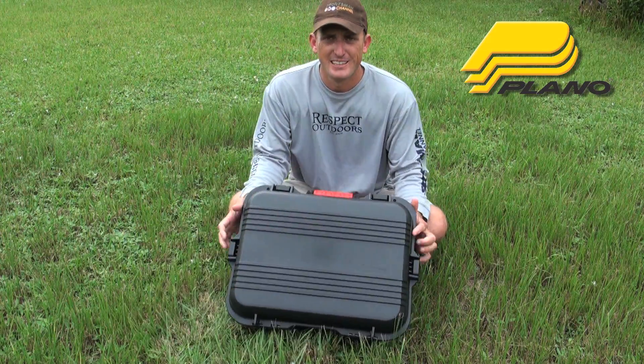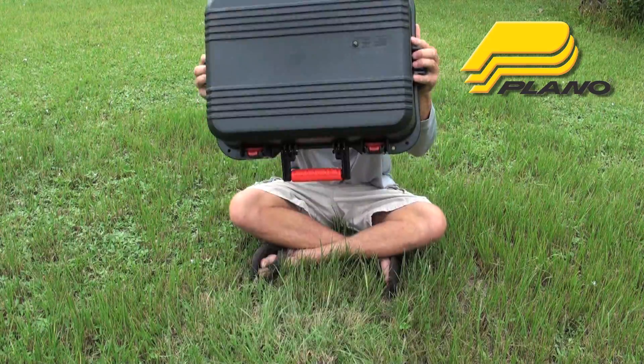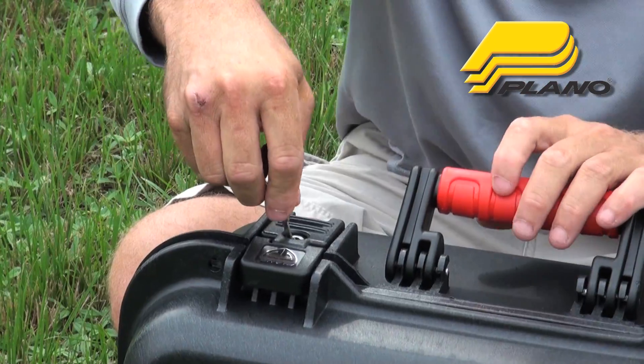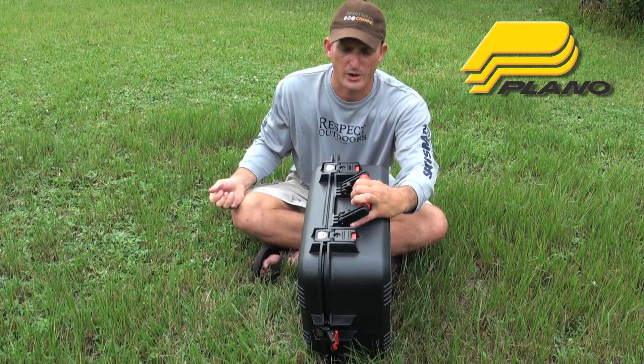This right here — it's an extra large pistol case. What do you think we use it for? Everything. First of all, it's like freaking indestructible. These front locks right here, you can just lock them. Ready to go.